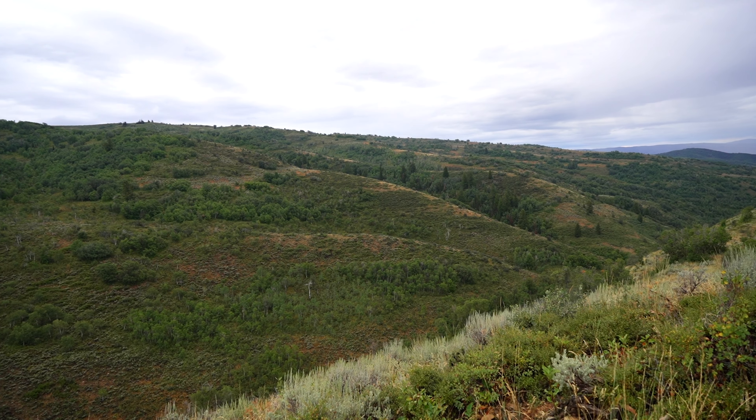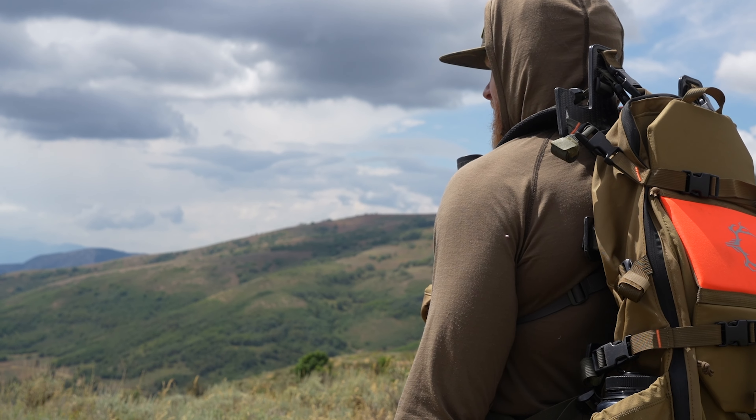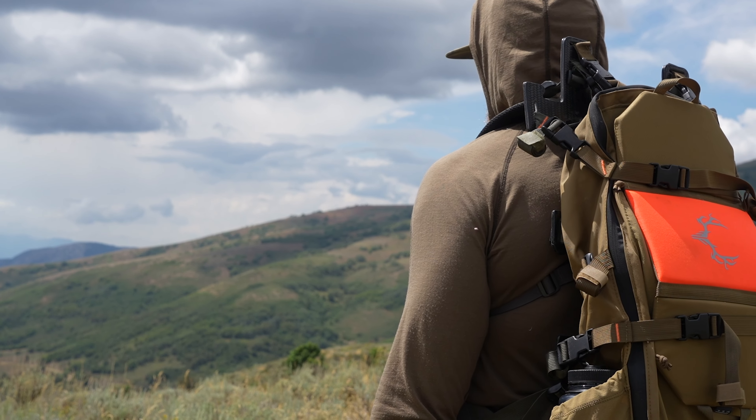Now, I try to set up in a spot where I can see multiple ridges. I want to be able to see down this draw, that draw — I want to be able to see different fingers. I also want to be able to see long distance, a mile or two miles out there. That way I can cover a lot of ground first and fast.